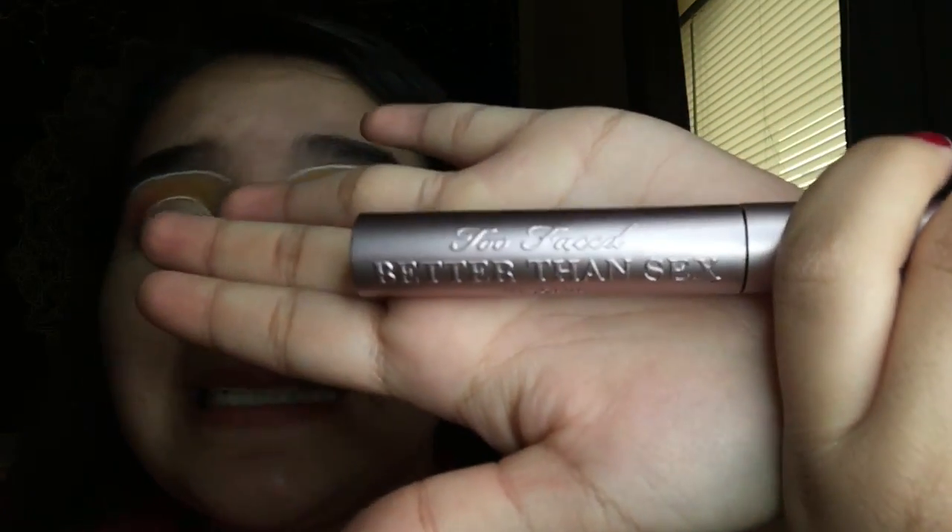Last but not least I'm gonna be using my Better Than Sex mascara — y'all already know. I'm not gonna use falsies for this look because I know the glue's gonna get everywhere and I'll be frustrated, so I'm just gonna use mascara and keep coating it until it gets full. Alright guys, that is it for this eyeshadow tutorial. If you liked it please give this video a thumbs up, subscribe to my channel if you're new, and comment down below. Peace guys!